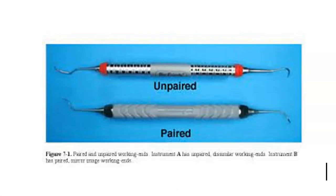Instruments can be paired or unpaired. An unpaired instrument has two different working ends — for example, a sickle on one side and a curette on the other. A paired instrument has a working end that is a mirror image of the other side, so one side can be used on one area of the mouth and the other side on the opposite area.